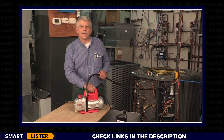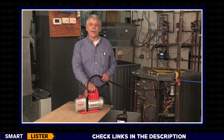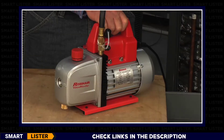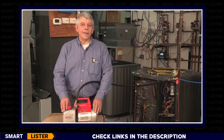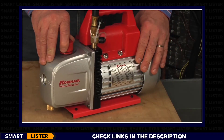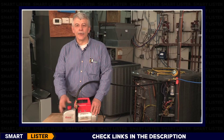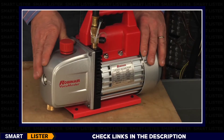The two-stage design removes air and moisture from the system quicker and more thoroughly, leading to a deeper ultimate vacuum level. The heavy-duty one-third horsepower motor features a rotary vane, steel bearing, high-torque design for easy startup and efficient operation. The new cast-iron aluminum reservoir design reduces weight and creates a strong, durable pump.